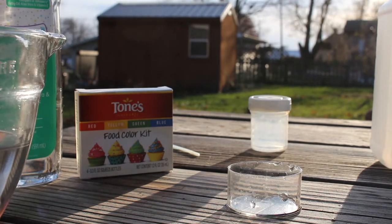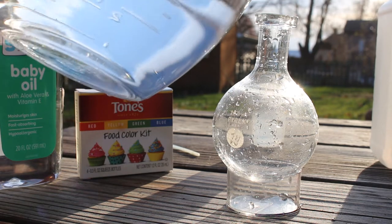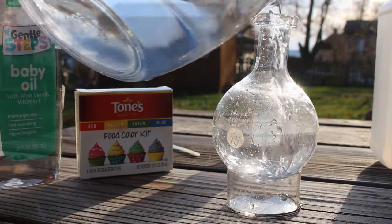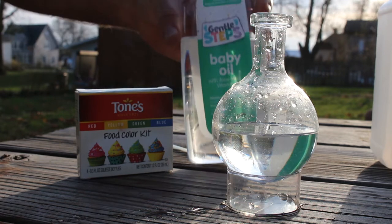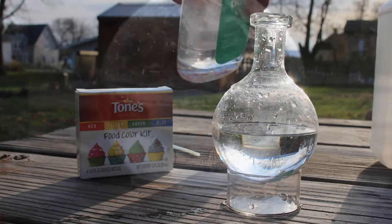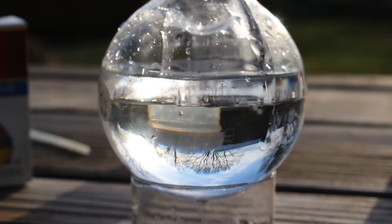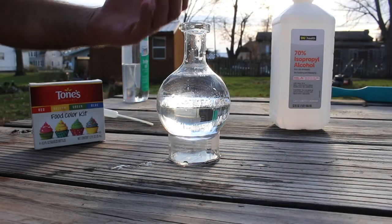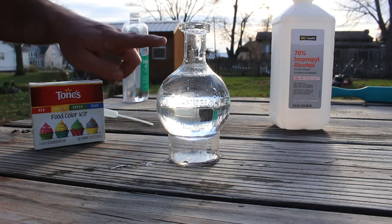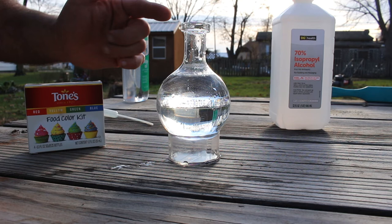What I have here is a bulb flask. I'm going to take this bulb flask and fill it halfway full of just regular water. On top of that water, I'm going to add some mineral oil. So now we have a layer of water on the bottom and oil on the top. These fluids are immiscible — they don't mix — and the water is more dense than the oil.